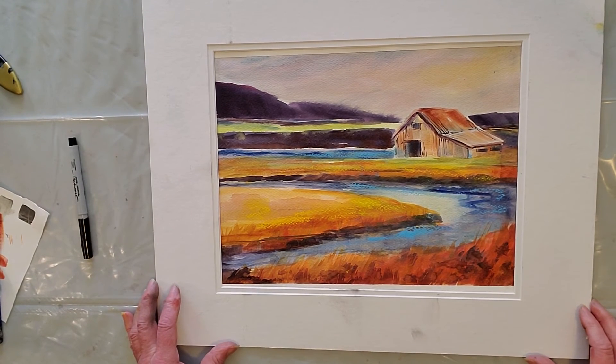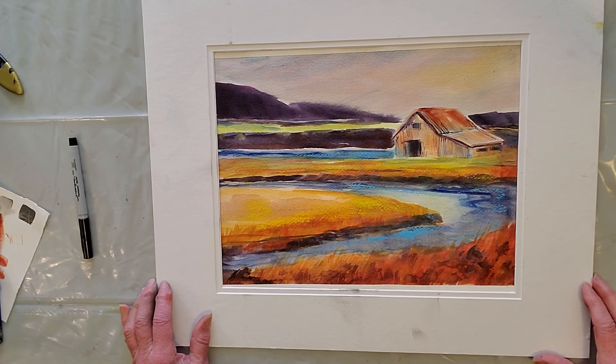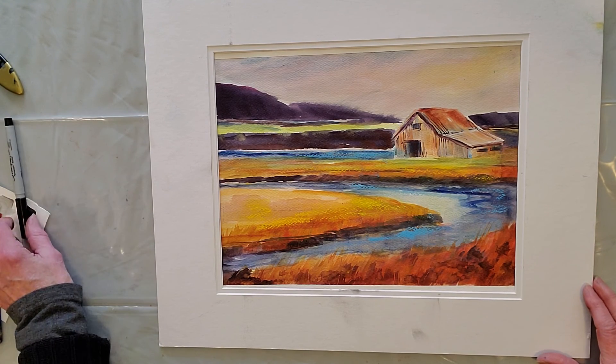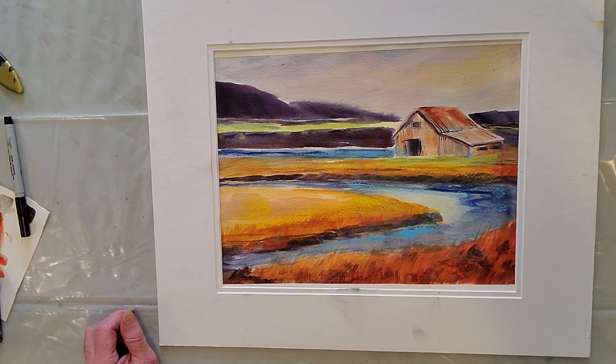Next week we are doing still lives and I've already started looking at how I'm going to set that up for you. It's probably going to be wine bottles and a glass or something like that. But that will be the next project. Look forward to seeing you then.